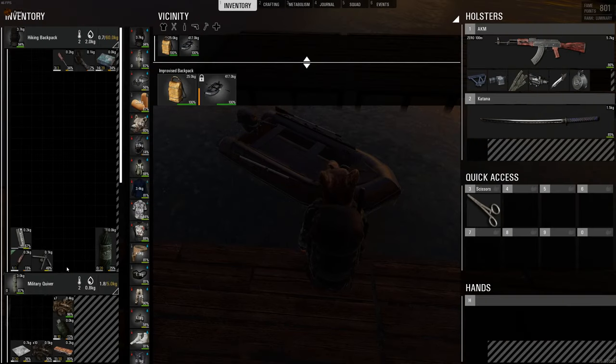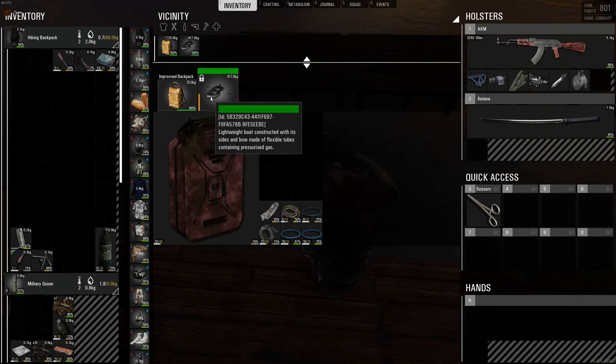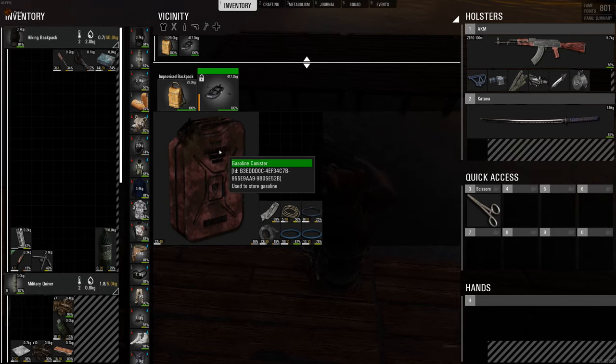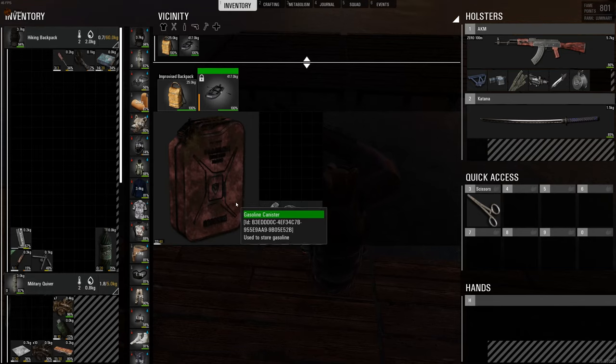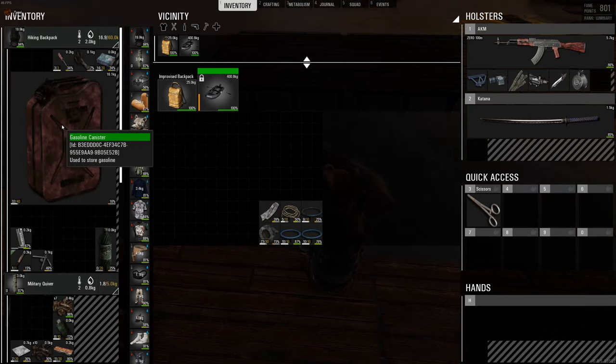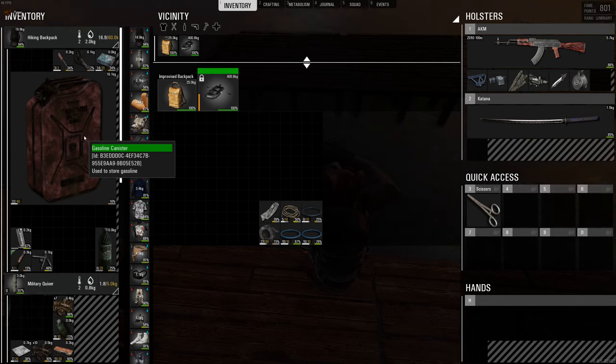Most people when they're going out on their boat go around like this where they have a big gas can, but as you can see this thing takes up most of the space. This whole boat only holds 48 spaces — it's an 8x6 — and the gas can is a 6x5, so you can really only fit one of these. You can always take a second gas can and stick it in your bag, but that's kind of annoying and not the best way of doing it.